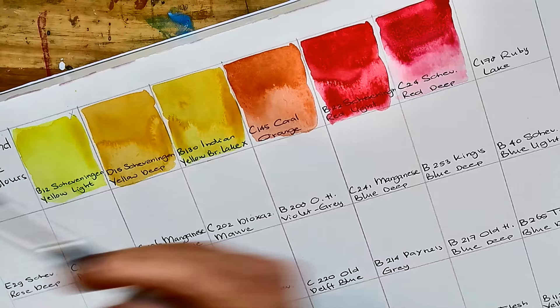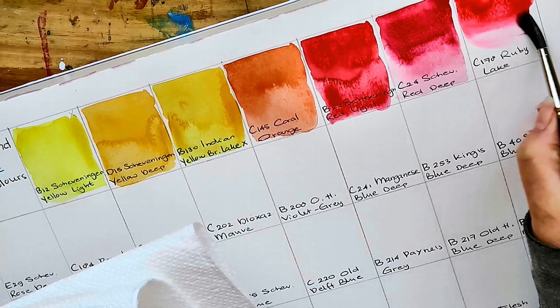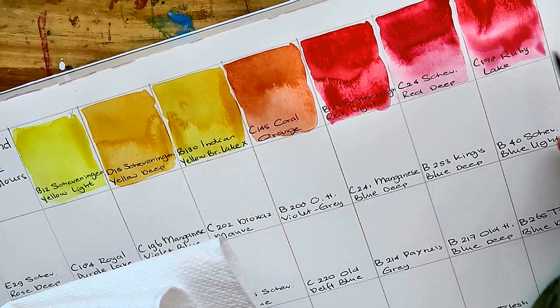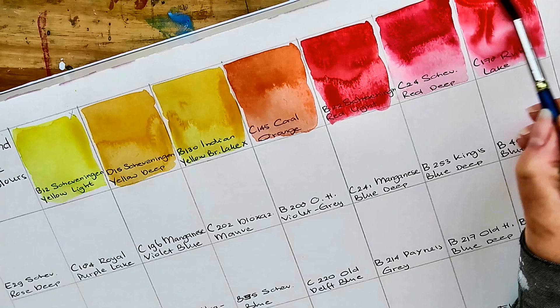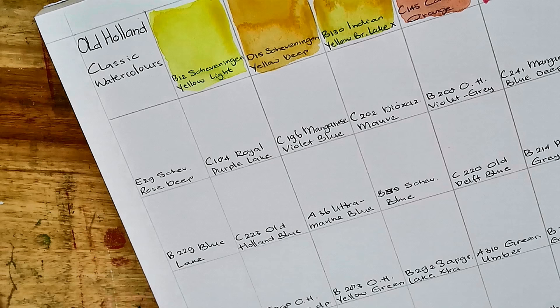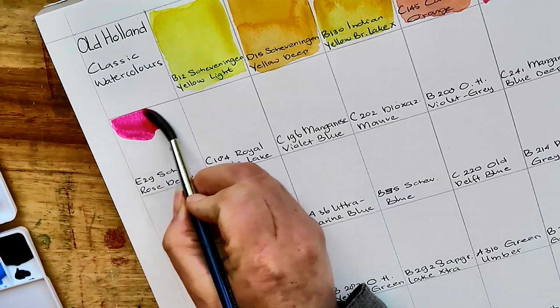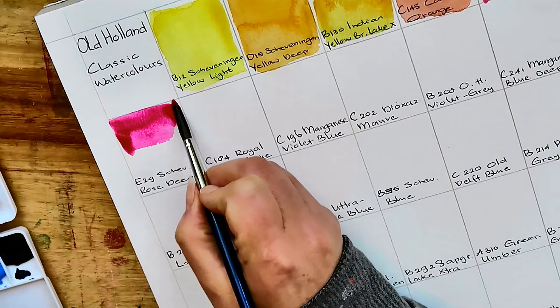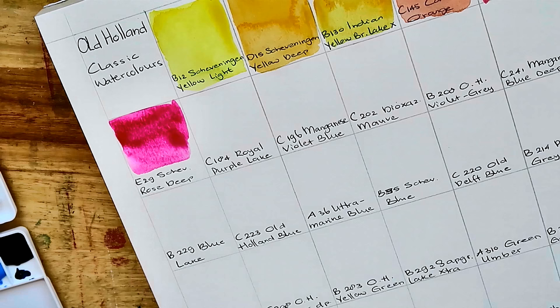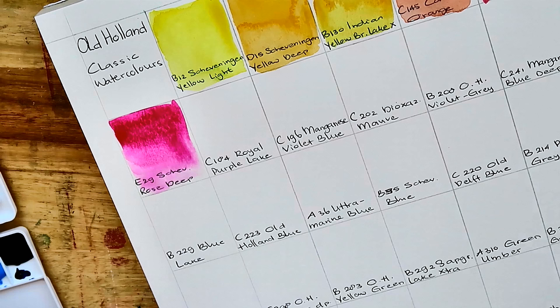Ruby Lake is the next, C178. This one feels very much like the Sennelier paint — the opacity is the same, but the potency of the color I think is even stronger. E29 Scheveningen Rose Deep — oh, that's a beautiful magenta. I think I have a very similar color by Schmincke. This is so smooth, such great colors.